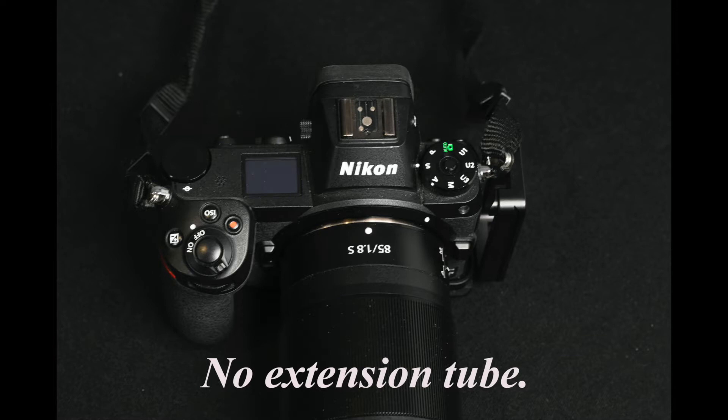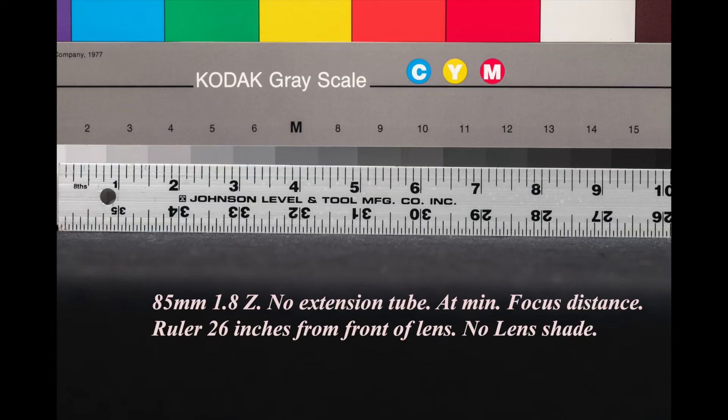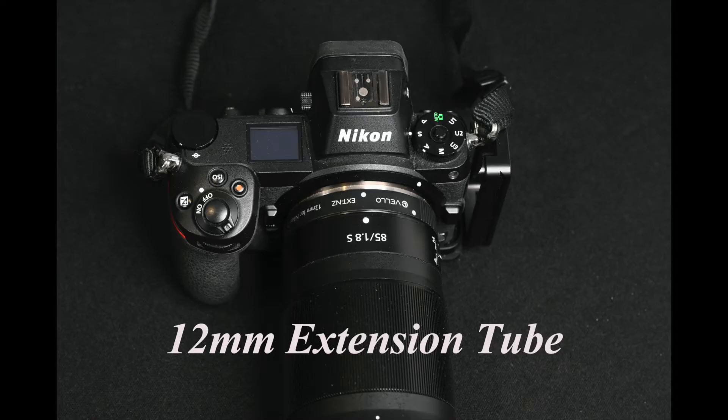Let me show you how close you can get with these tubes. The first images are with the 85mm f/1.8 at its closest focus distance. The ruler is 26 inches from the front of the lens, and you can see that image is approximately 10 inches wide — so you can fill the frame with a subject about 10 inches wide at the minimum focusing distance with the 85mm f/1.8 without any extension.